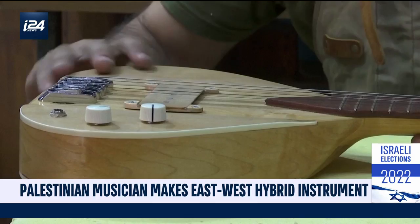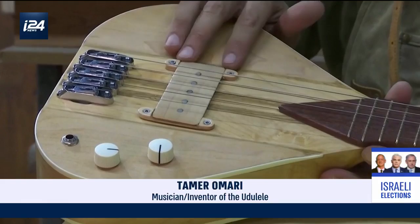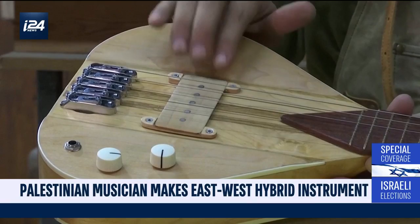The instrument has five strings and is an electric guitar locally built from wood. It also has frets of the guitar and frets of the Arabic Makam. The instrument is made of maple and oak woods.